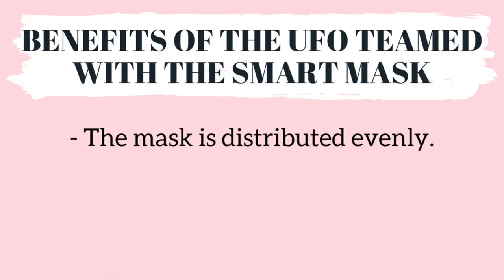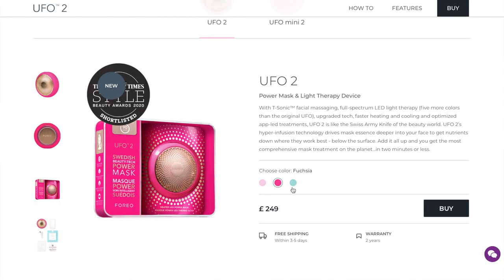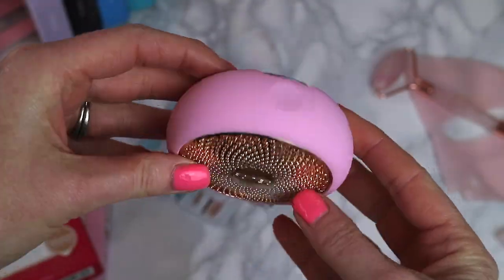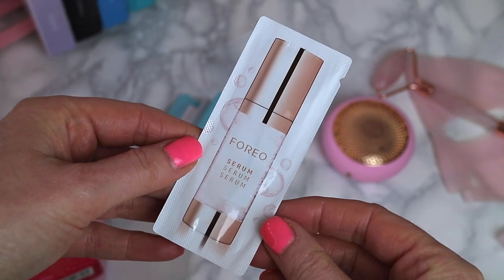You can also create your own power mask treatment routine that's personalized for you. The benefits of the UFO teamed with the smart mask are that the mask is distributed evenly, absorbs better, and locks in moisture. The UFO comes in three colors: pearl pink, fuchsia, and mint, and all devices are available directly from the Foreo website. Inside the box you'll find your device, a USB charger, quick start guide, and a two-year warranty.